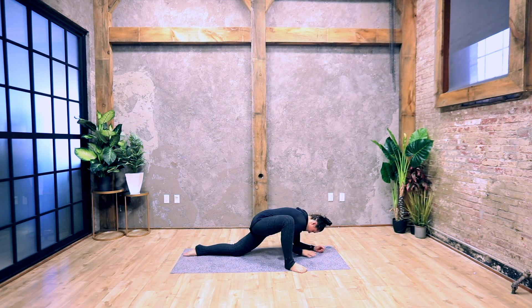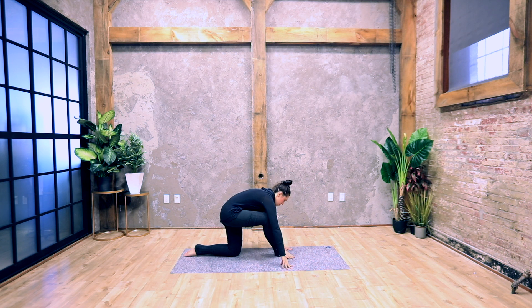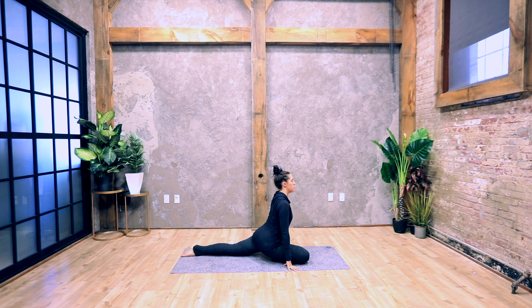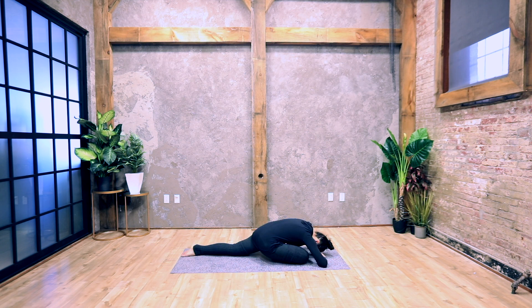Slowly come up onto your hands, walk your right foot over to the left, and come to the outer edge of the right leg on the ground, keeping that left leg out behind you for pigeon pose. Inhale, straighten and lengthen the spine; exhale, forward fold — bring your head on top of your hands. Feel free to also come up onto your elbows. Hold your pigeon pose here. Pause the video and grab a blanket if you need some support underneath your hips.